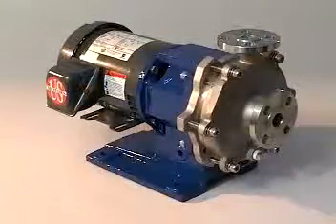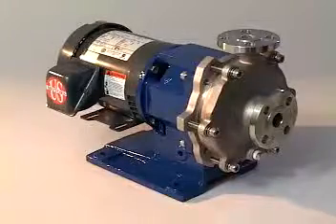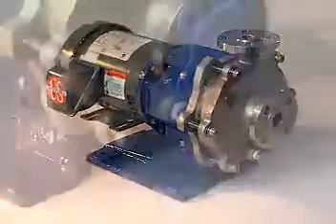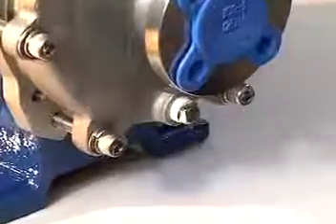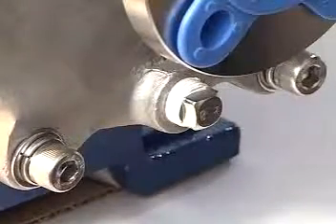Prior to servicing the pump, be sure to remove all process fluids from the pump and ensure the pump is free of any hazardous materials. The casing drain plug is designed for this purpose. Many fluids will require special procedures — please consult your company procedures.